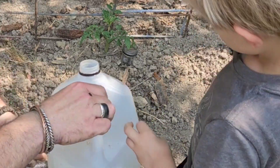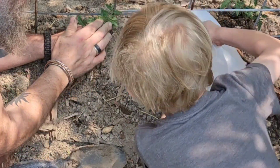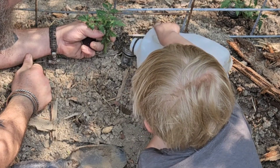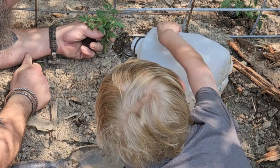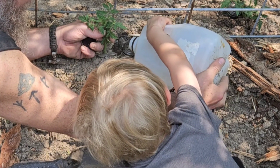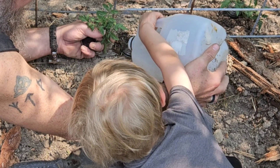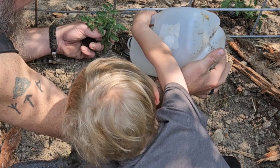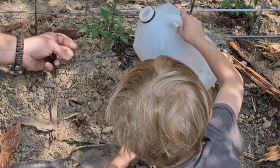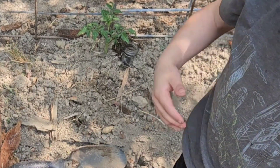Go ahead and pour this water into the bottle. Yeah, pour that in the bottle — you can pour it all in. There we go. Good job! And now you've got a tomato in the ground. Now we just wait for it to grow.